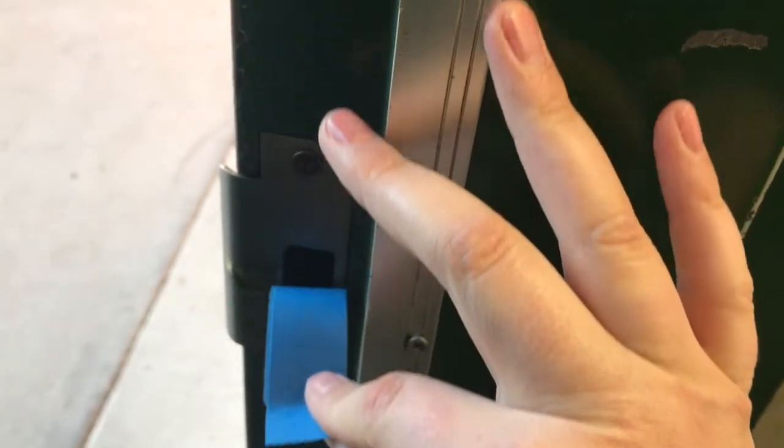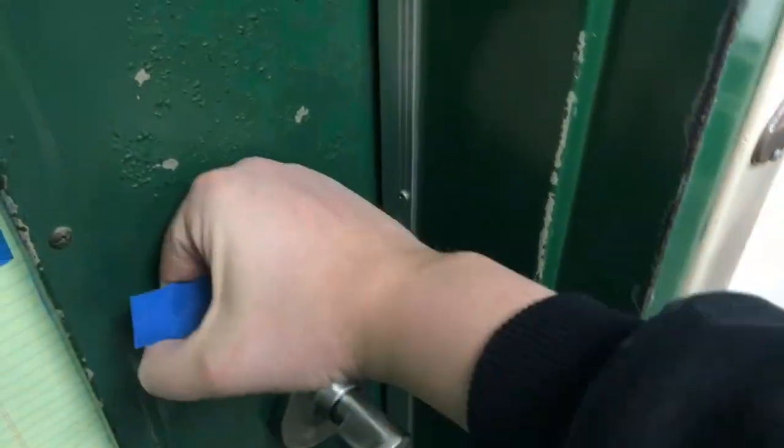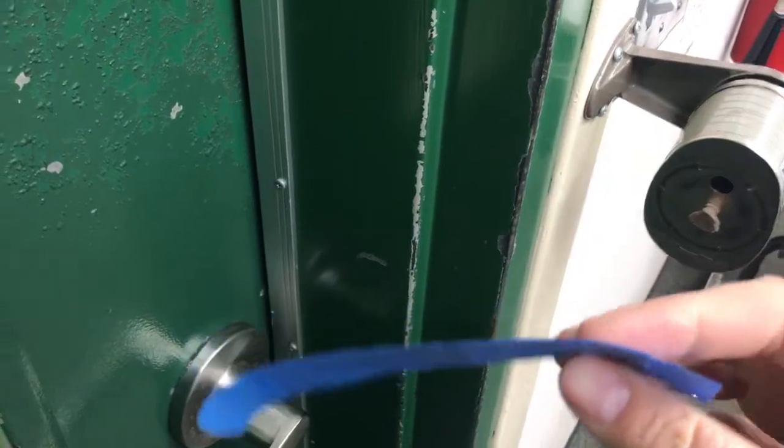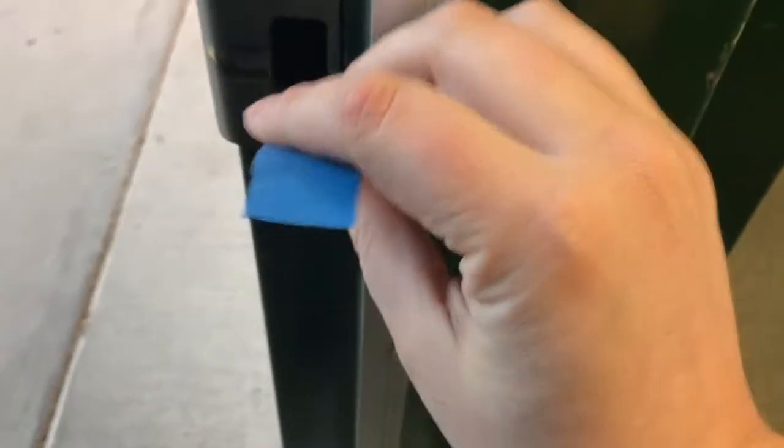You put a piece of tape over the catch plate here — the strike plate, where the door shuts — and this allows the door to shut properly. So what you can do is keep the outside of your door locked all of the time and then just put this blue piece of tape over the strike plate throughout the day.